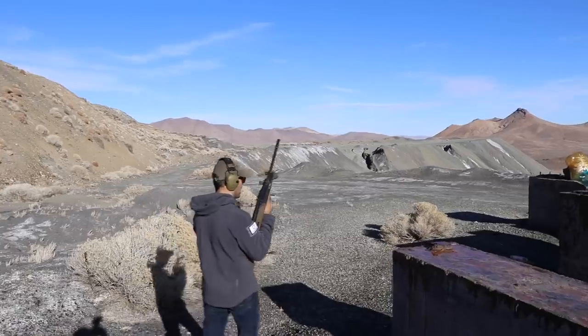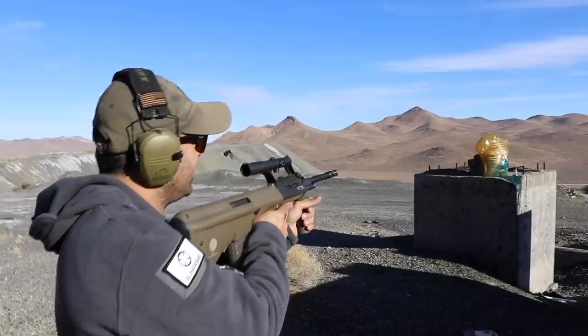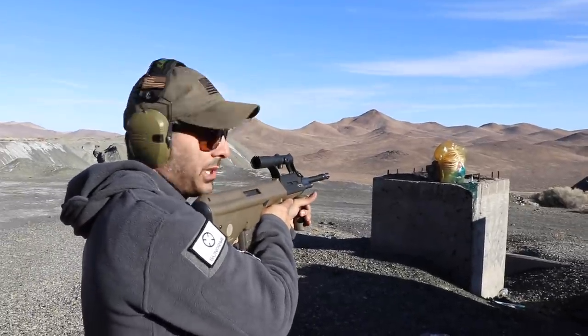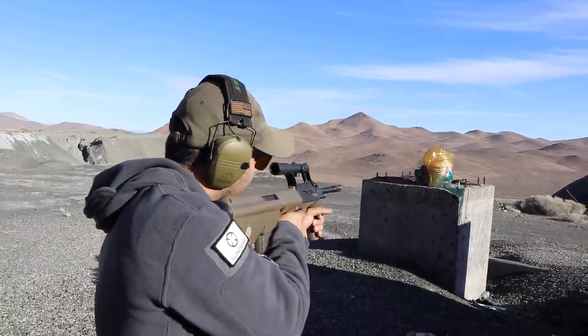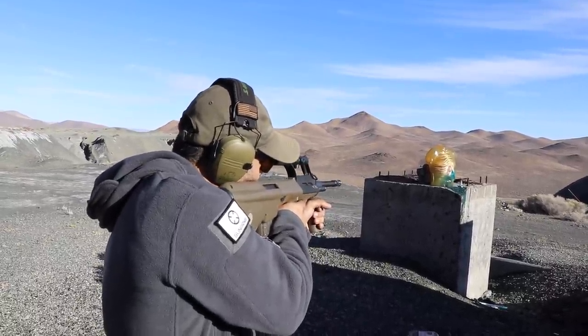I don't want to completely destroy it yet — I want to do a point-blank 50 BMG shot. I'm going to aim it on the side, so this should be interesting. It's not completely on the side, but let's see what happens. Two rounds — one, two, three — fire!